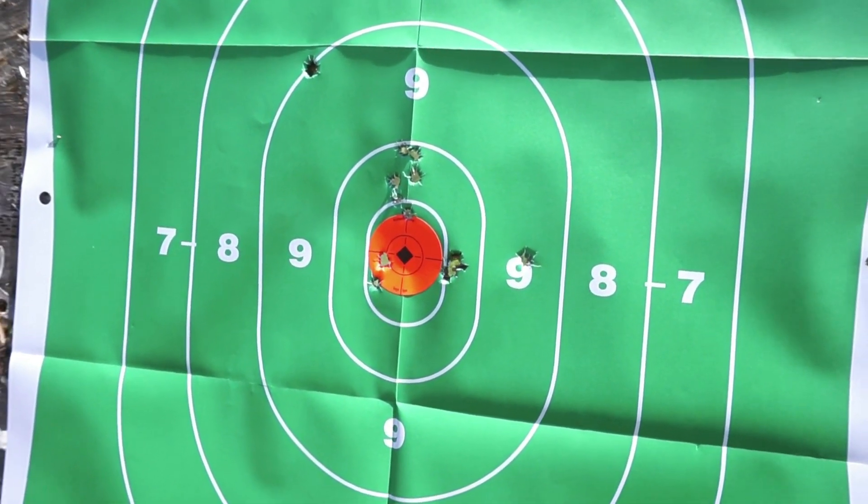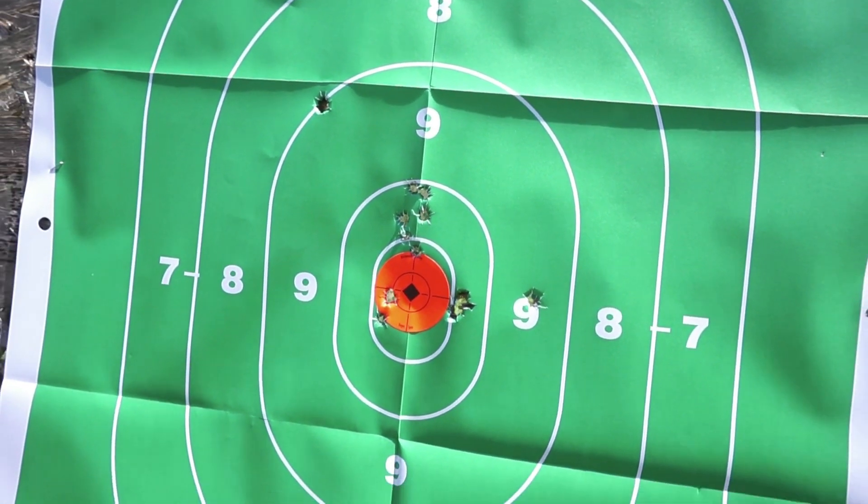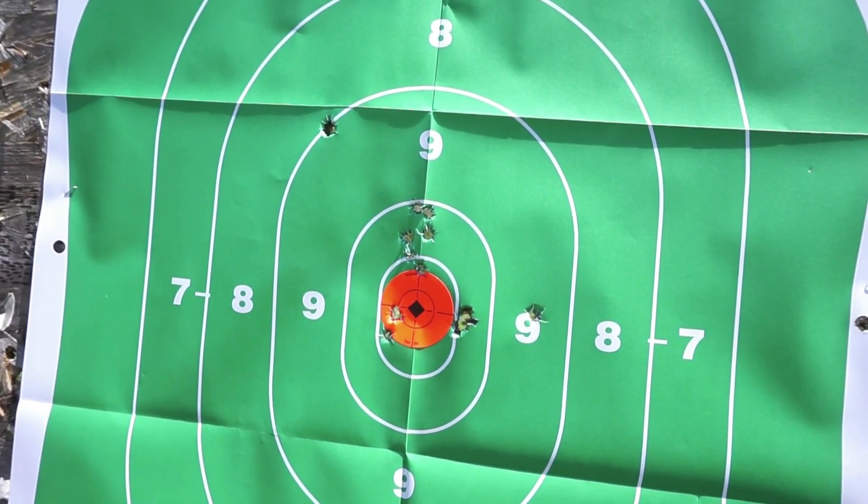We'll go ahead and move on to the 124 grain full metal jacket American Eagle and see if we notice any difference in the accuracy as well as the felt recoil.